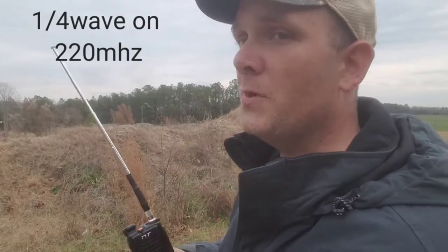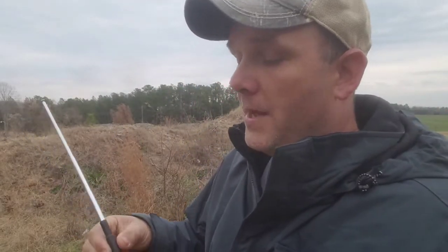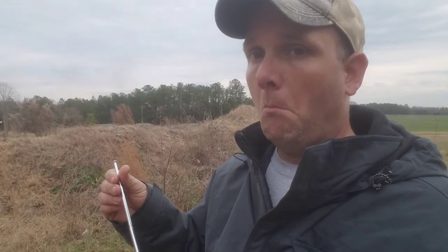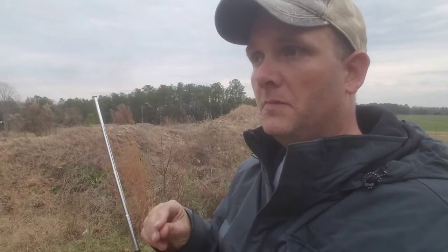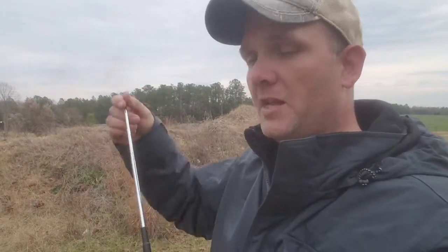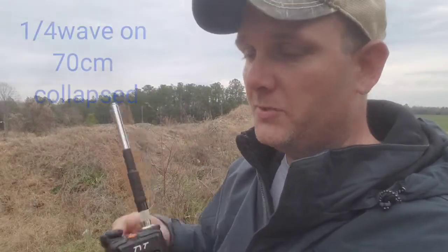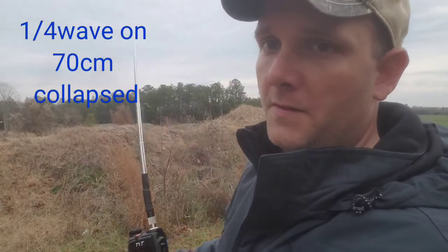Guess what two more sections down is. That's a quarter wave on 220. Now I don't have 220, but if you do — a Smiley makes an antenna that is a dual-band antenna and it does not work the same. It's a little different. It has quarter wave on 440 and then a quarter wave on two meters.